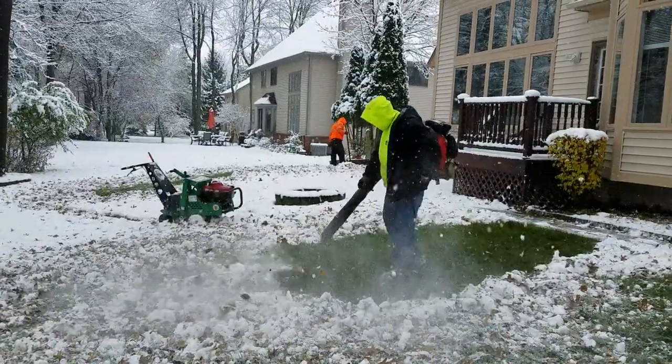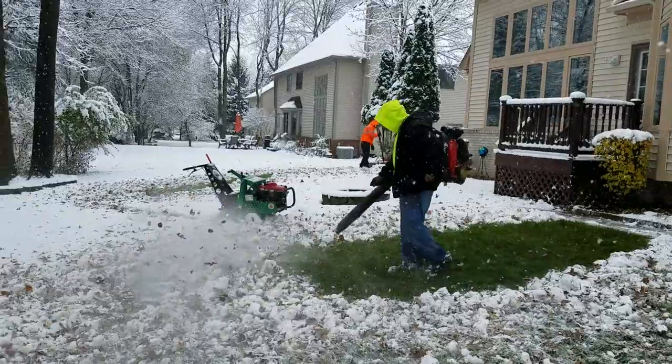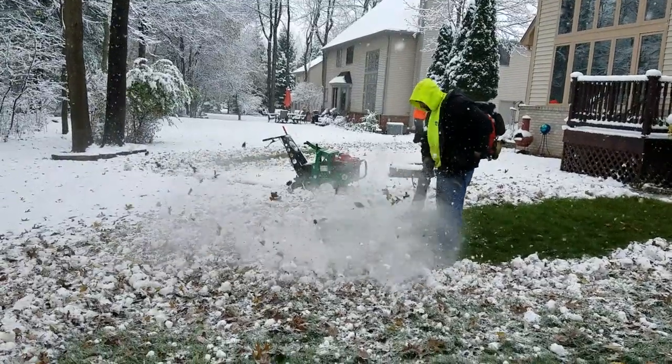Time's against us right now. The ground's going to freeze eventually. We're going to have enough frost in the ground that we're just not going to be able to continue. So we've got to take what time is there and make the most of it.